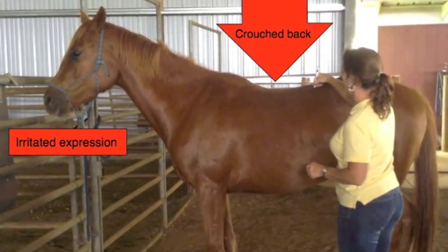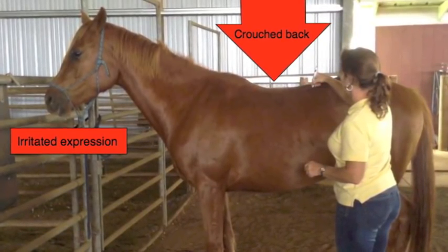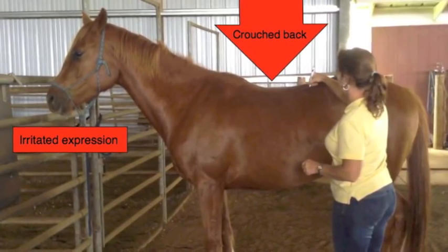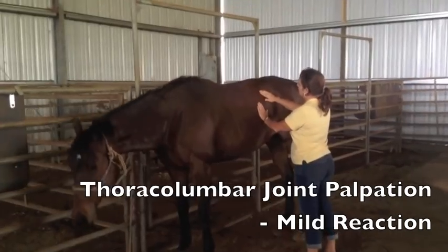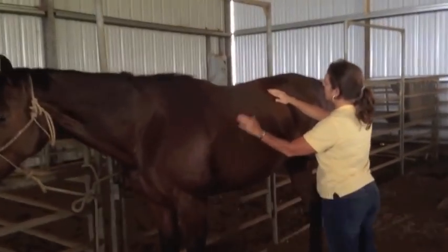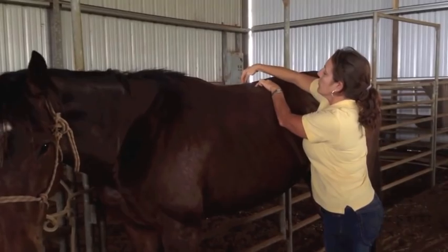Notice this was the same mare that had crouched and displayed an irritated expression when a pen was used to perform the back test. Using the same technique and pressure, this next mare displays mild sensitivity to thoracolumbar joint palpation.